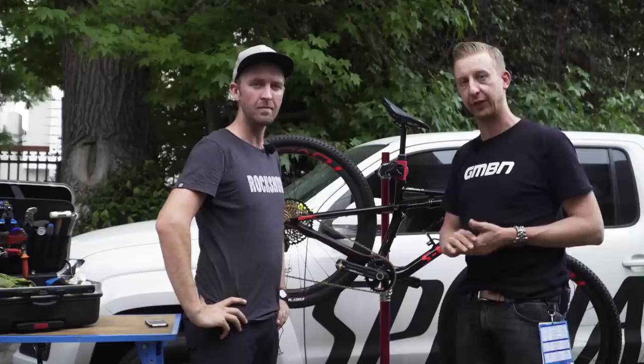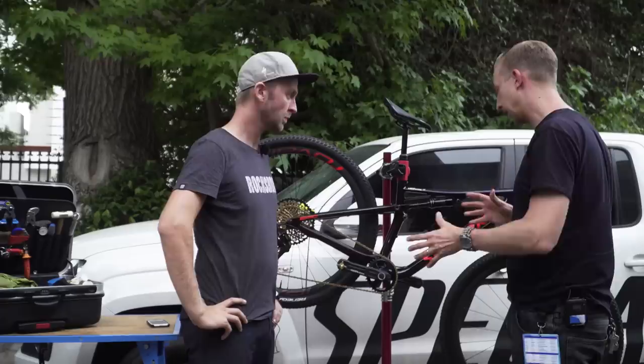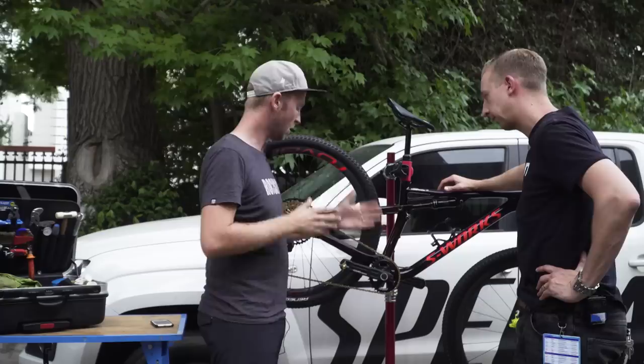We're here with JP, who's one of the Specialized mechanics at the race in South Africa. We just discussed the Rotor cranks, which have got a really cool power meter system that accurately measures the output of both legs. Rotor is actually one of the first companies to have a dual power meter, so you can effectively see left and right power output.